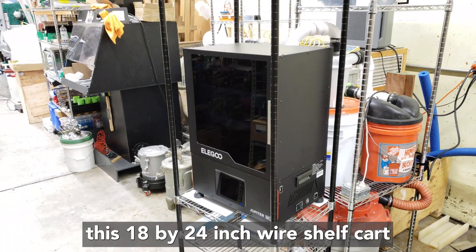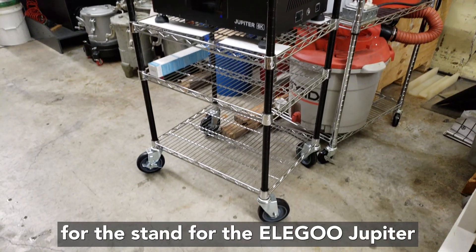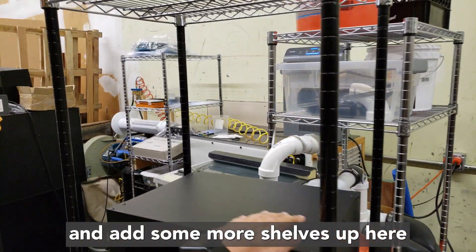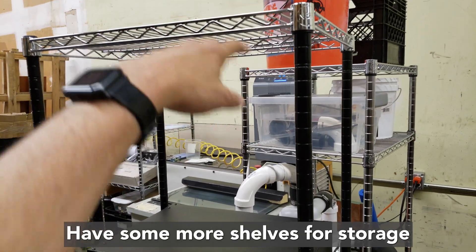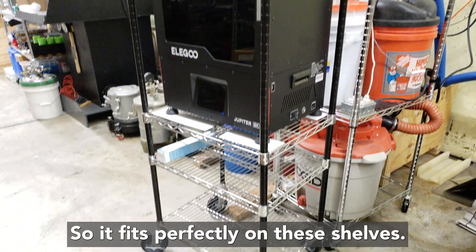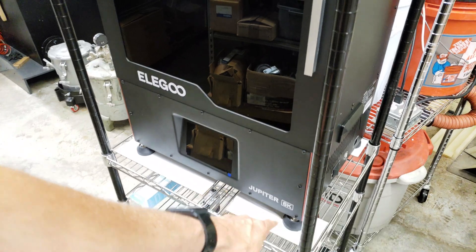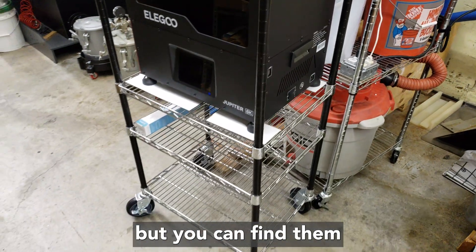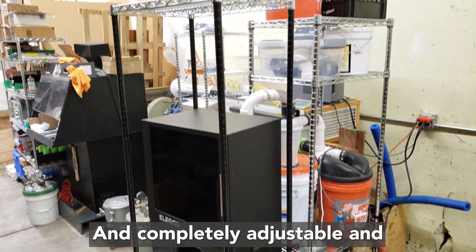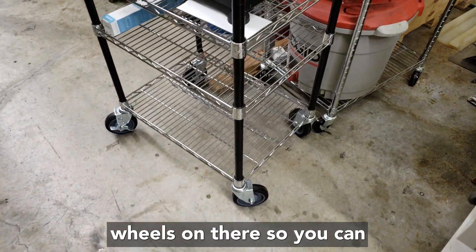I'm going to be using this 18 by 24 inch wire shelf cart as the stand for the Elegoo Jupiter printer. I'll add a shelf right above it and have more shelves for storage of printer-related stuff. It fits perfectly on these shelves, which cost anywhere from $100 to $150 — Seville sells them for about $100, and sometimes you can find them at Sam's for about $100. It's a pretty good stand, completely adjustable and rollable because it's got caster wheels so you can move it around.